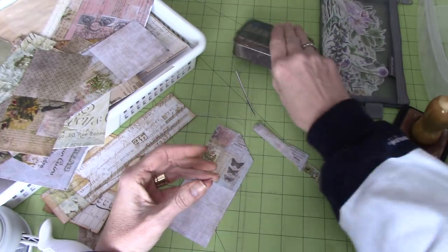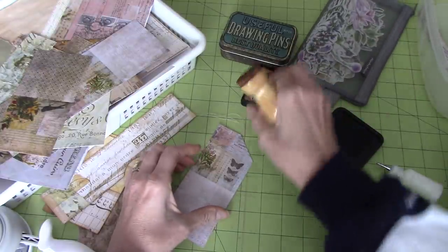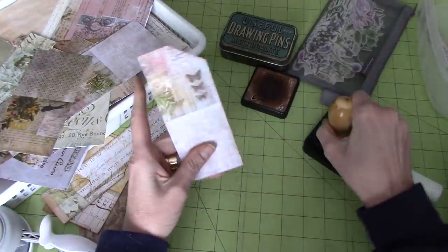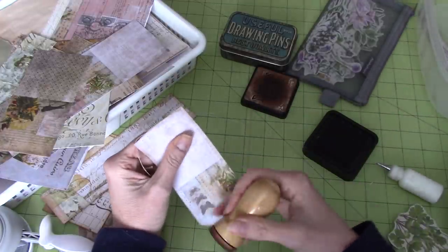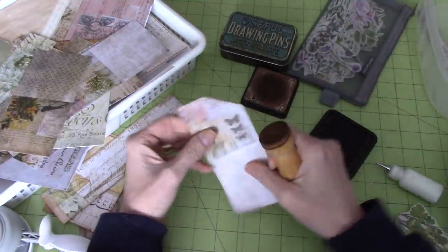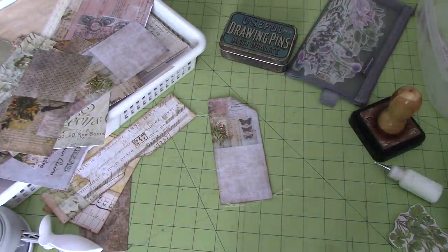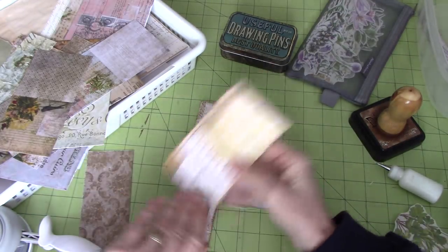I just grab the ink — sorry, didn't mean to grab that. This will make it easier with him moving around. Just a little bit of ink around the outside. Do you like it better closer, or does this work for you when I do it at a distance? Let me know what your preference is.